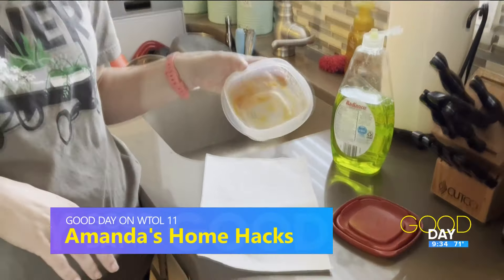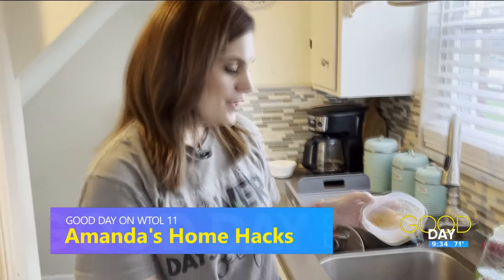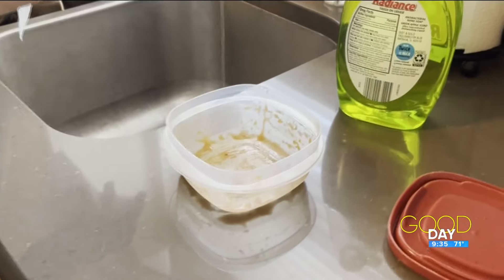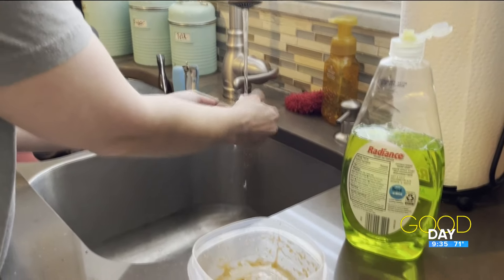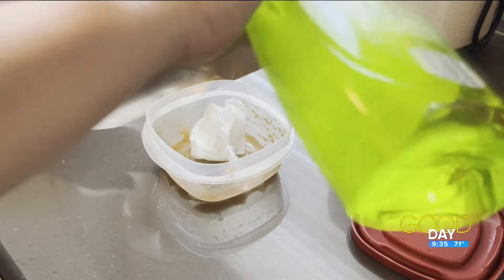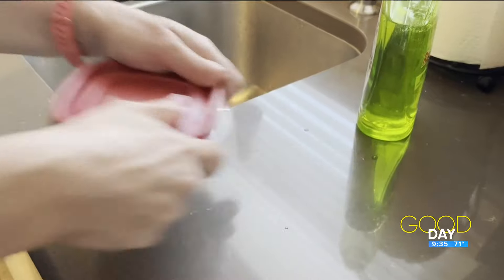As you can see, my daughter just finished eating some SpaghettiOs — good choice, right? So the hack says to get the red stains out of your plastic Tupperware, wet a paper towel with hot water. Put it in the Tupperware, put some dish soap in there, and shake.